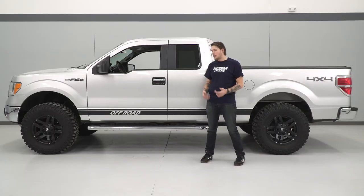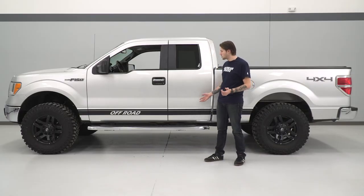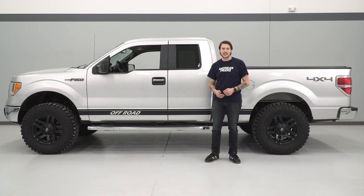And that wraps up my install of the matte black off-road rocker stripe. You can check these out and more at americantrucks.com.